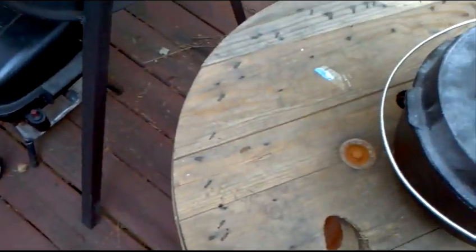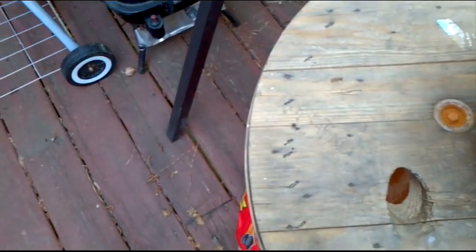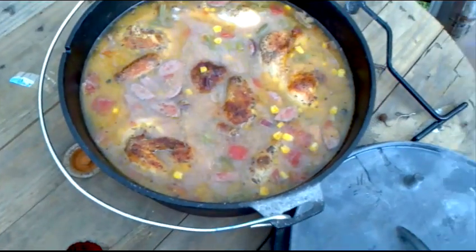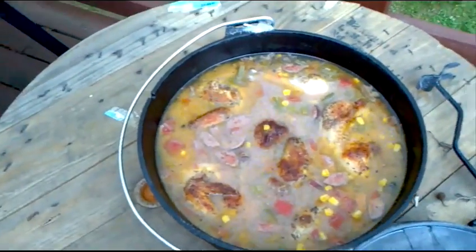Alright, now I'm back here. Now that I've taken the Dutch oven and brought it around, I can take the lid off so we can go ahead and serve it and start getting ready to eat. Oh yeah, that looks really good. Let me grab my spoon and a bowl so I can go ahead and serve it up.